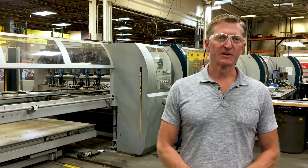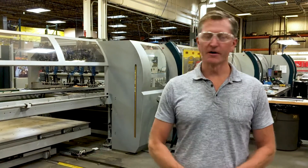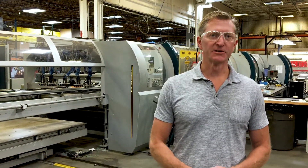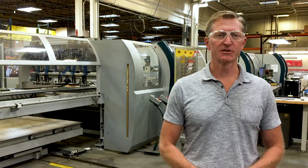Hello, my name is Bob Orgerding. I'm the Vice President of Production Operations at Dalston Industries. Today we're in front of one of our Salvagnini panel benders. I'd just like to walk you through what the machine is capable of doing at each station.